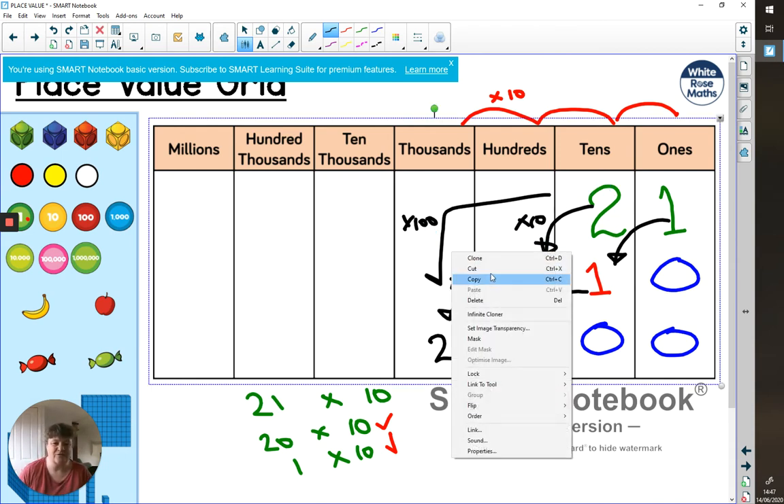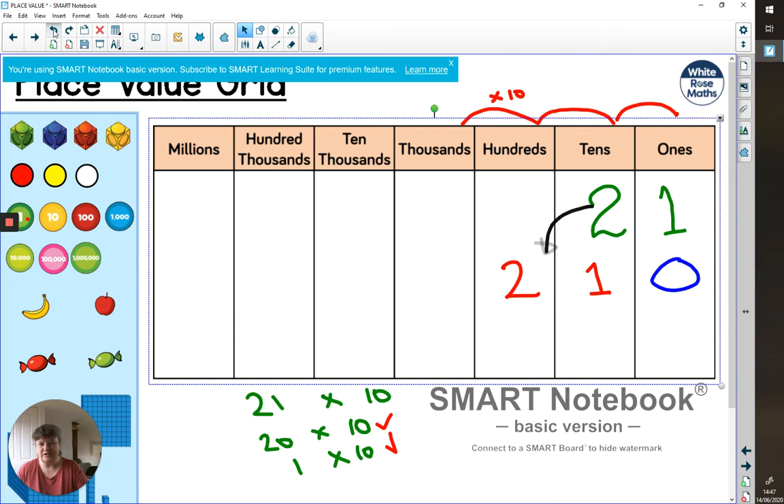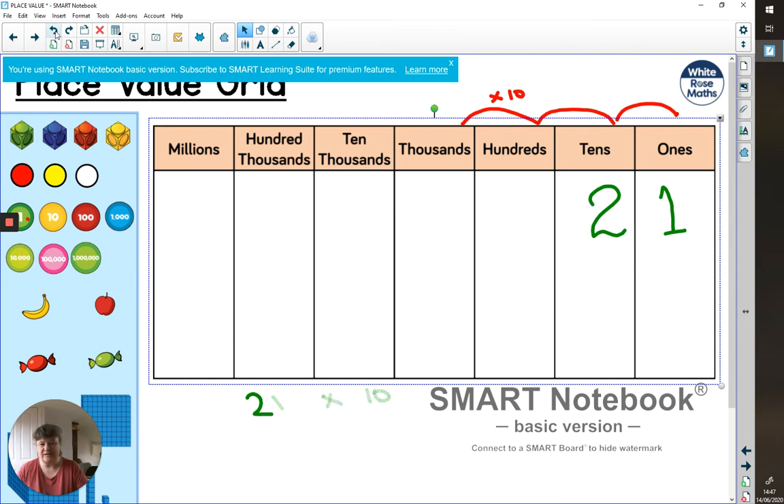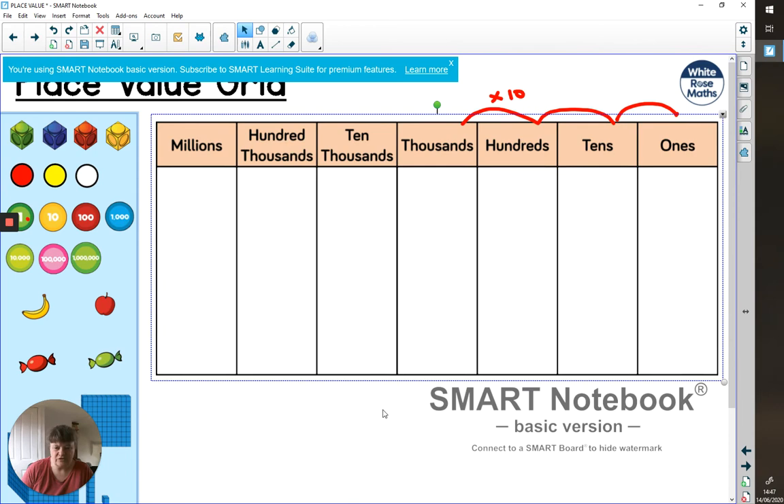This has got a bit messy, so let's go back. Mathematicians like to do things efficiently. While we could split it up and do 20 times 10 and 1 times 10, it's a really efficient way to slide those digits along and add any place value holders we need.